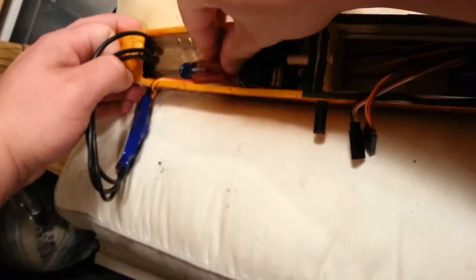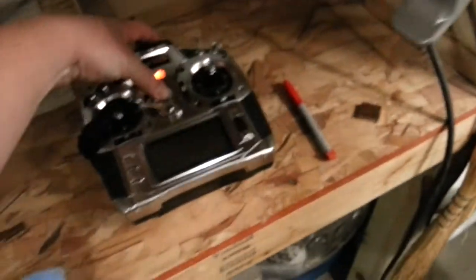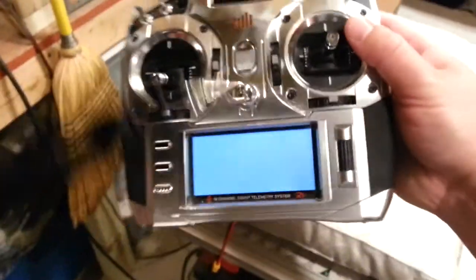Trying to get this last little bit of hot glue pulled up here, but it's being a pain. I don't want to send a screwdriver through the bottom of the fuselage because then it's just one more thing to fix. Looks like I'm more or less done with that — good enough for now.